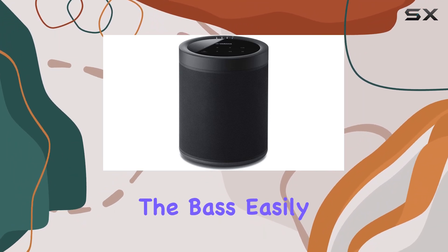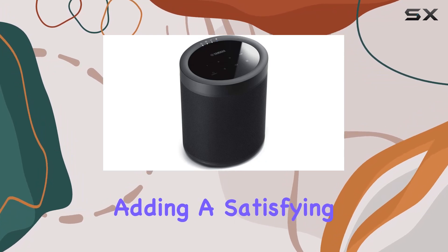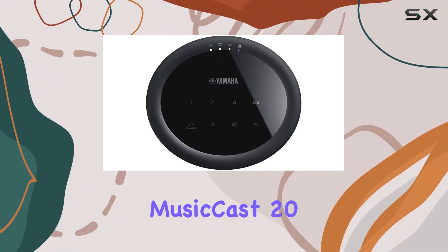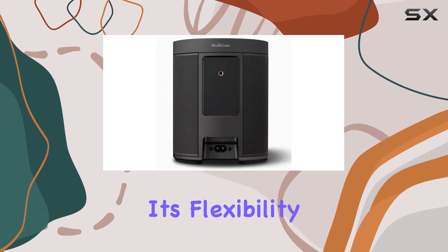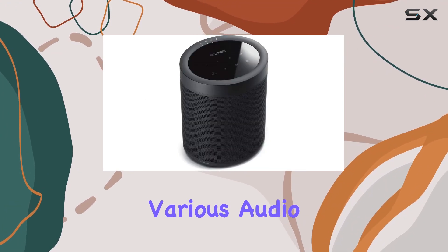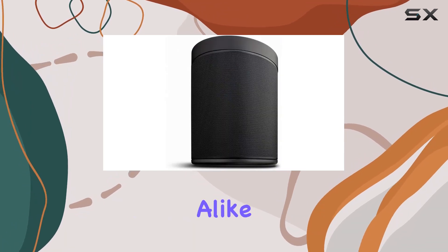Looking to enhance the bass? Easily connect a wireless subwoofer to your system, adding a satisfying kick without the clutter of additional wires. In conclusion, the Yamaha WX021 MusicCast 20 wireless speaker is a small package with a big impact. Its flexibility and connectivity, compatibility with voice control, and ability to seamlessly integrate into various audio setups make it a versatile choice for music lovers and home theater enthusiasts alike.